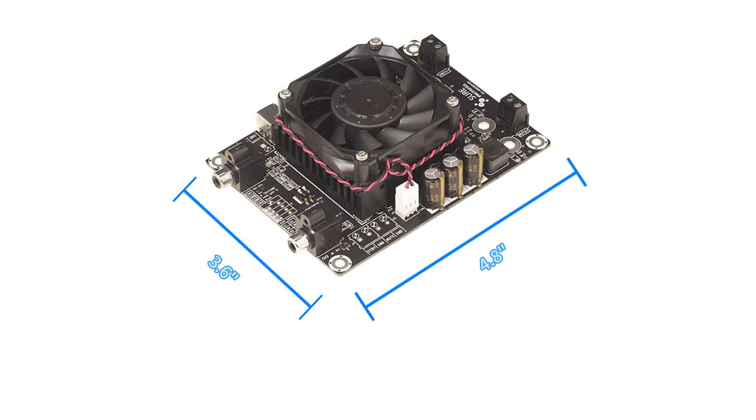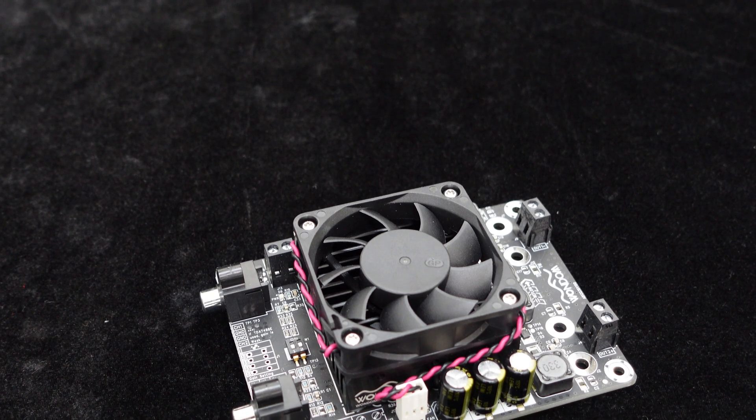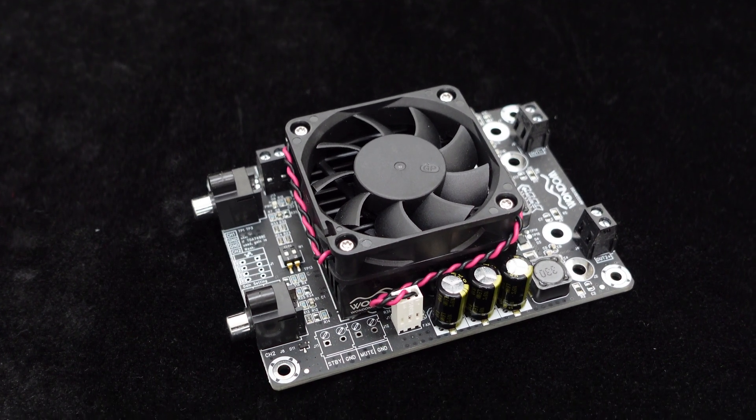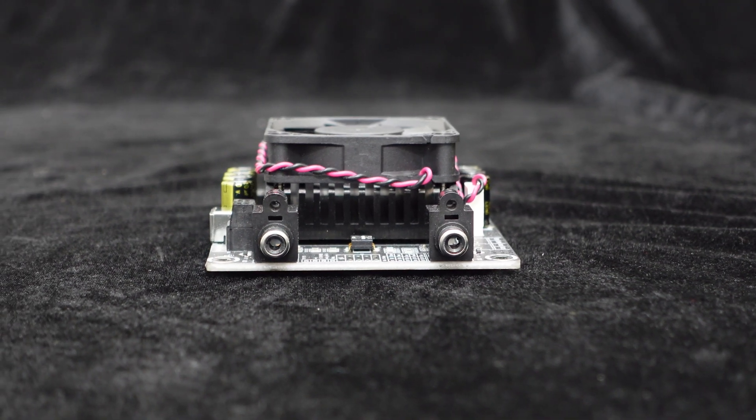First, let's look at the dimensions of this amplifier board, approximately 4.8 inches in length and 3.6 inches in width. Additionally, the board provides four screw holes for easy installation, allowing quick integration into any rack. The board also features a large heavy-duty heatsink and a low-noise cooling fan, ensuring efficient heat dissipation even in harsh environments for stable long-term operation.